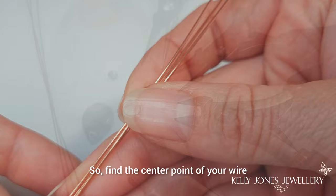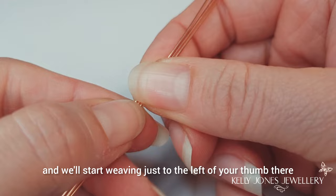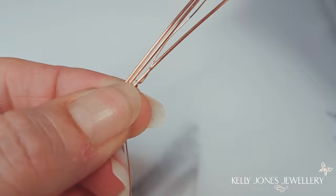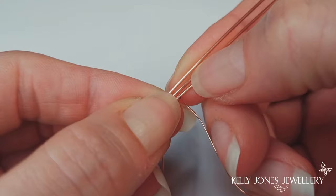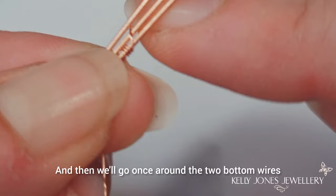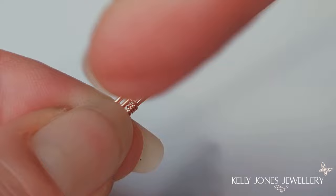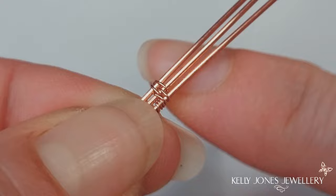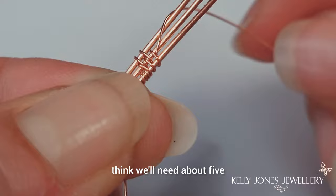Find the centre point of your wire, put your thumb in the centre, and we'll start weaving just to the left of your thumb. We'll start with three wraps around the bottom wire, then once around the two bottom wires. Come up between those two wires and go once around the top two wires - and that's our repeat. I think we'll need about five repeats of that weave.